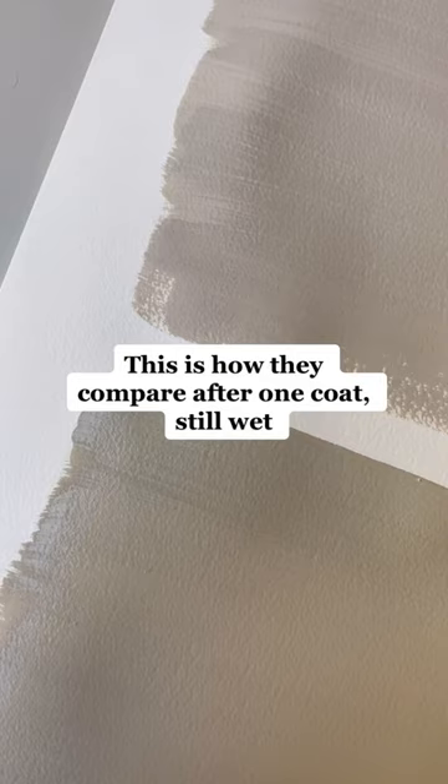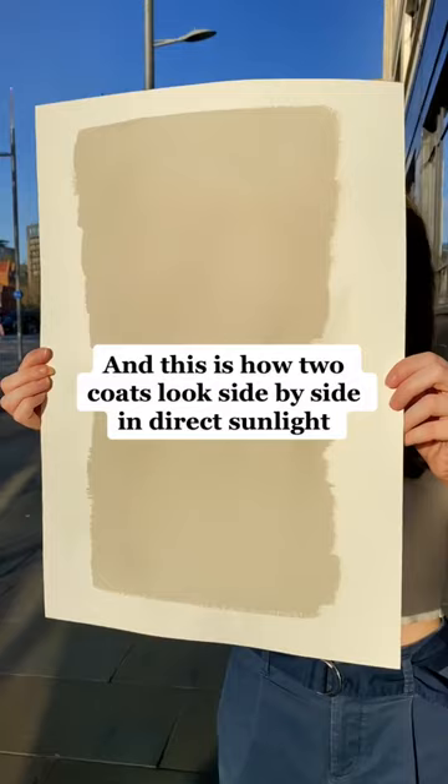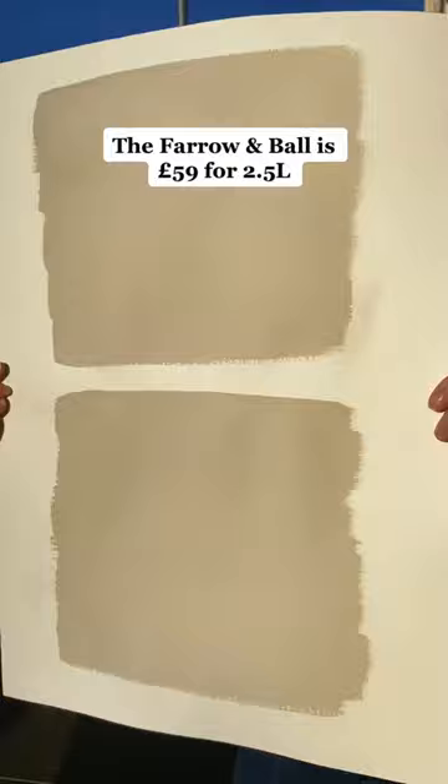And this is how two coats look side by side in direct sunlight. As you can see, the Deluxe has a slightly yellower tone, but overall they're a pretty good match. The Faro and Ball is 59 pounds for 2.5 L, and the Deluxe is 30 pounds and 66 pence for 2.5 L.